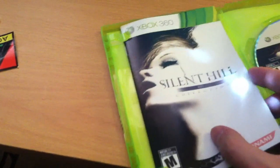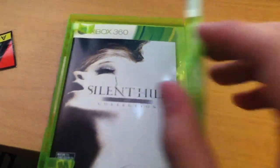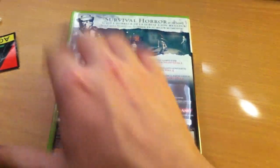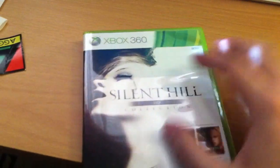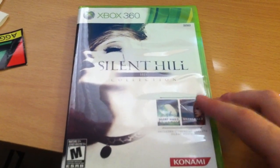That's everything you get with the Silent Hill HD collection. Definitely recommend this if you're a fan of the survival horror genre — go pick it up and support Konami. Thanks for watching, stay tuned for more unboxings in the coming weeks. Rate, comment, and subscribe.